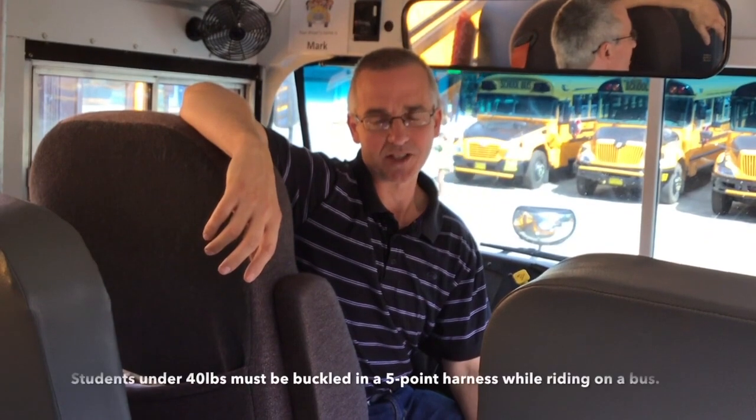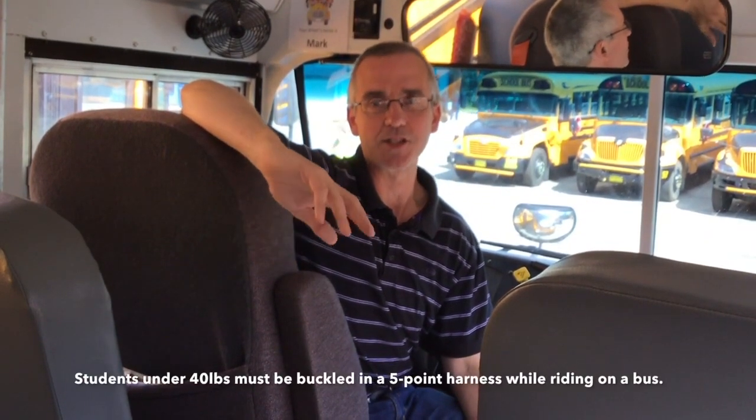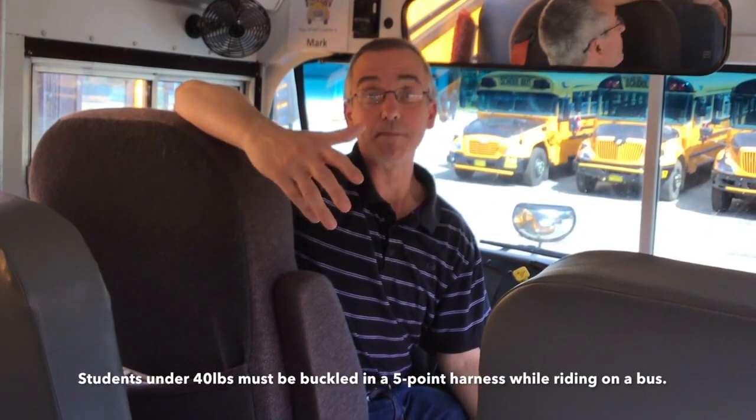I'm a permanent bus driver with the South Shore Regional Centre for Education, and today I just want to explain to you the procedure for seatbelting students into the bus.